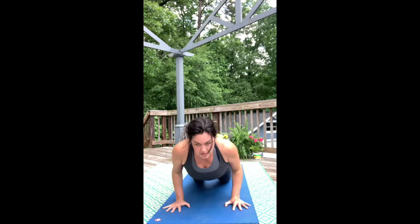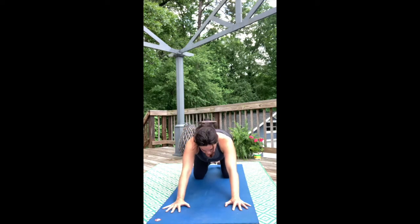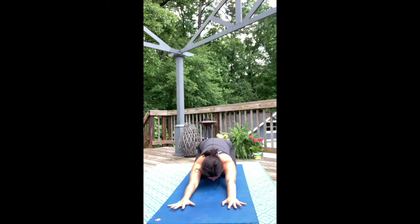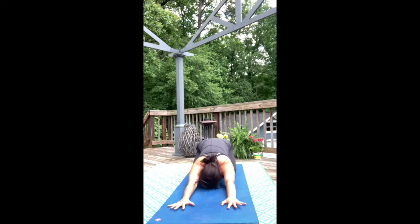Palms into the mat, push into the knees, and come all the way up and back for Child's Pose. Touch your forehead to the mat and let your spine elongate and stretch back towards the heels.